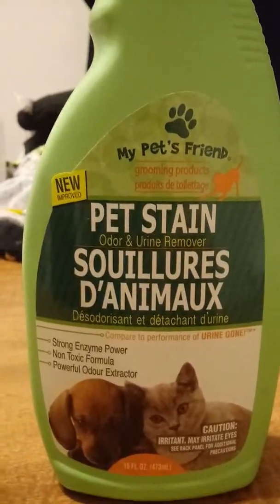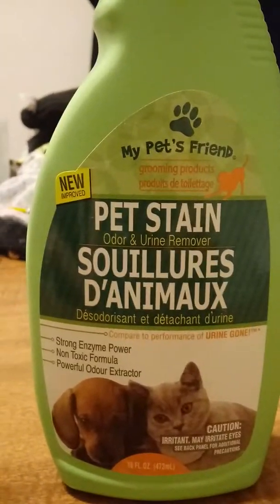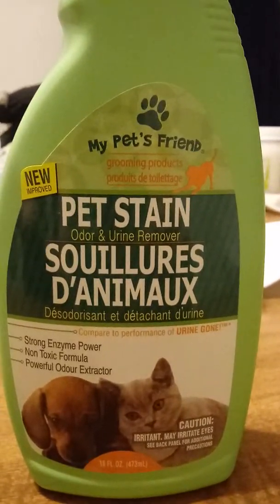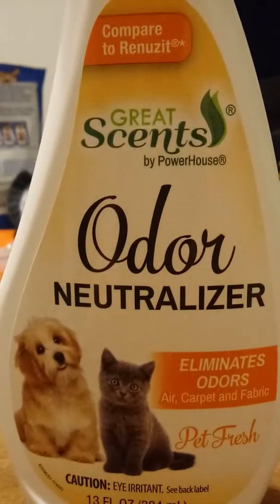I do need to get a new UV detection light, because that helps a lot. But anyway, back to this.